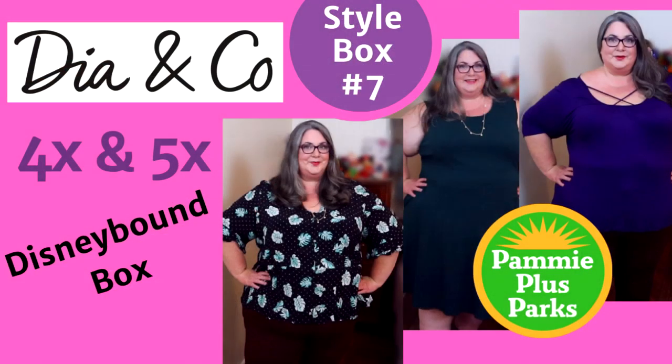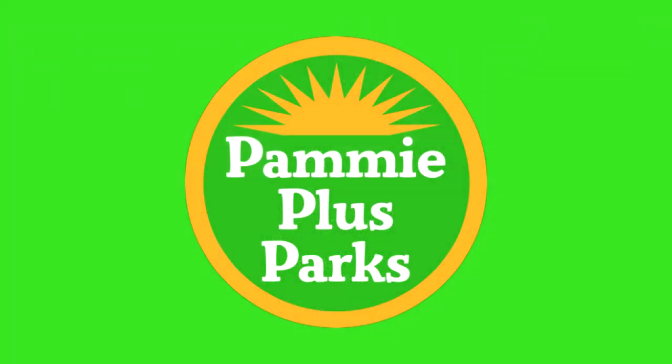This is my seventh unboxing and try-on of a Dia and Company style box. The theme of this box is Disney bounding. Everything in this box should be a U.S. women's size 28 or 5X. Welcome to Pammy Plus Parks. I am Pammy, your plus size fairy godmother. Today's video is especially for my plus size friends who wear U.S. women's sizes 14 through 32.